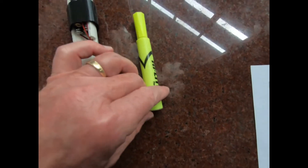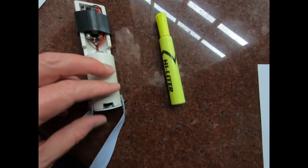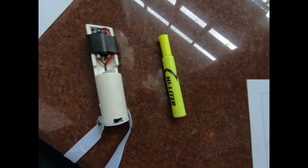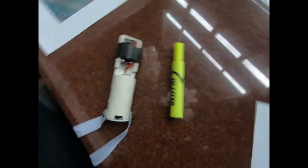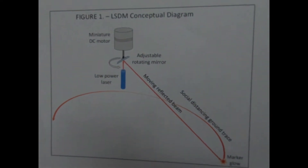This thing could easily go from prototype stage to something much smaller — say, about the size of a little marker pen like this. Using a smaller motor, that could easily be done. A couple of other things need to happen to commercialize it: it needs a more powerful laser, because it washes out a little bit in bright light.